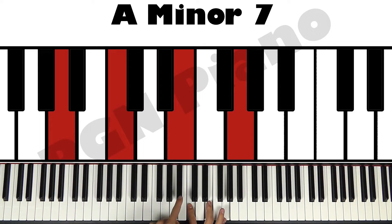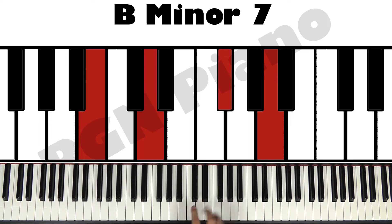And remember, this pattern still works: 2 in between, 3 in between, 2 in between. It's just so easy to find these chords. And B minor 7: B, D, F sharp, and A.